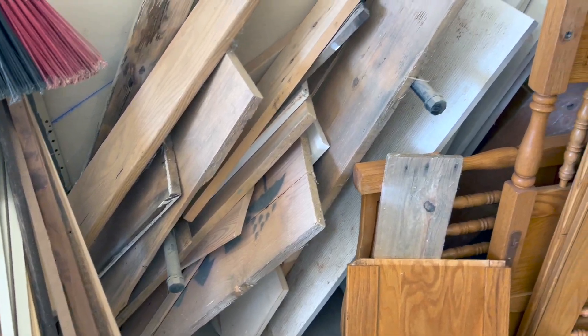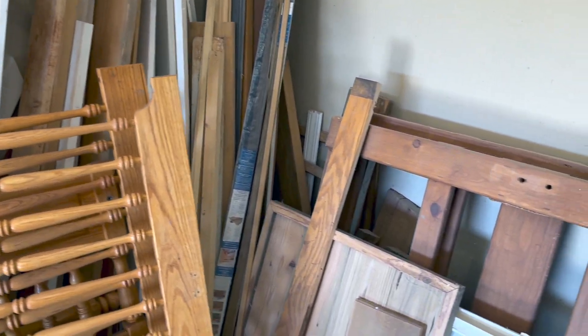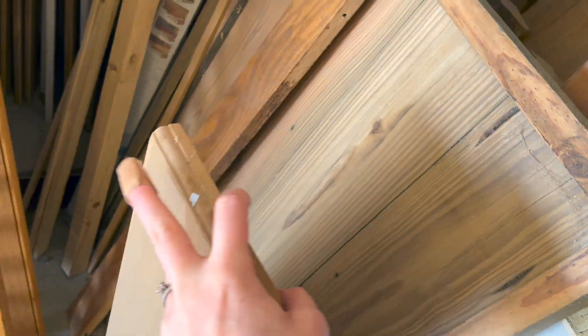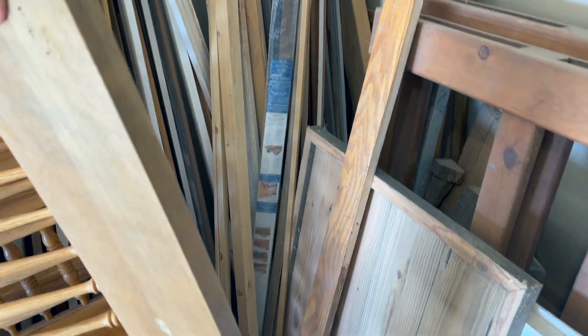First we need to select some wood. There's a lot of flexibility here, but I'd recommend picking a real wood and not a plywood, and something in between a quarter inch to three-quarter inch of thickness. I like to use reclaimed wood, so after searching through my pile I found a great piece of oak that was seven inches wide.